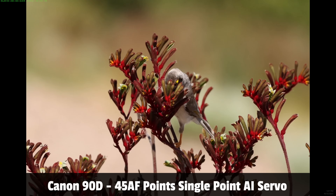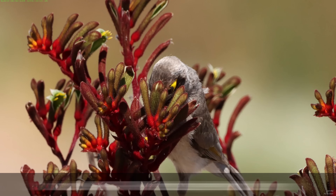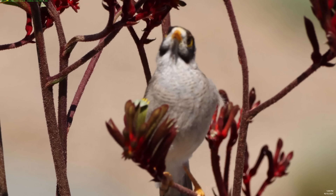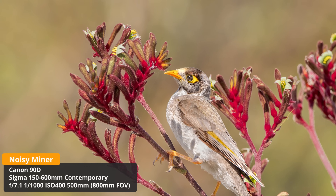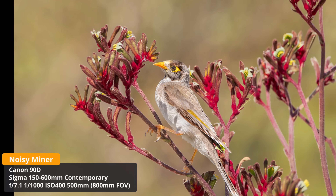I want to share a burst of shots of a noisy miner on a kangaroo paw, taken on the 90D. Using single-point focus I tried to put the focus point on the bird, but it locked onto the flower just in front. As soon as the bird moved behind the flower, the shallow depth of field at 600mm meant the bird went soft. I ended up on the flowers behind the bird - the camera and lens got it wrong a lot more than it got it right, but I did end up with a usable shot. These are struggles you'll encounter especially with Canon DSLRs with this lens.